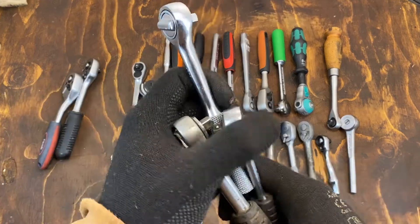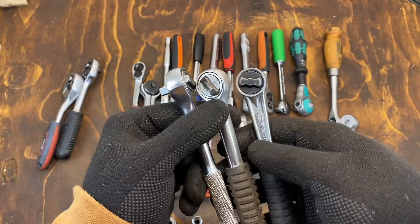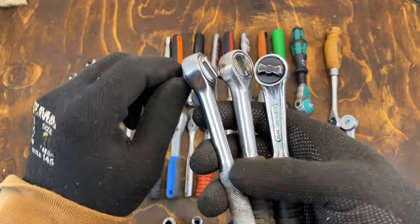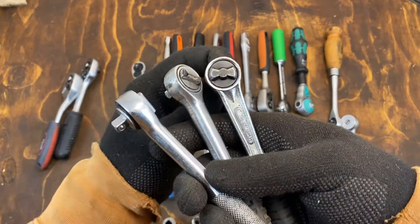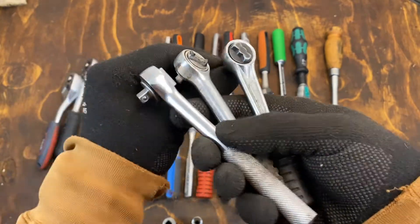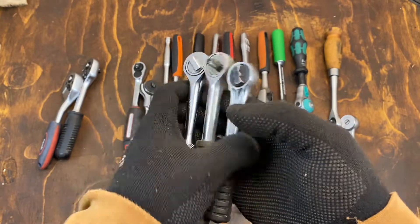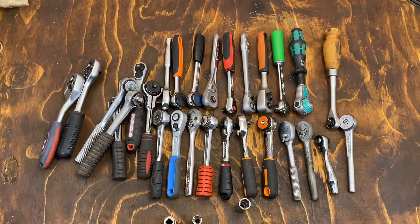These are not that nice older round head designs — probably all of them copies of other stuff.